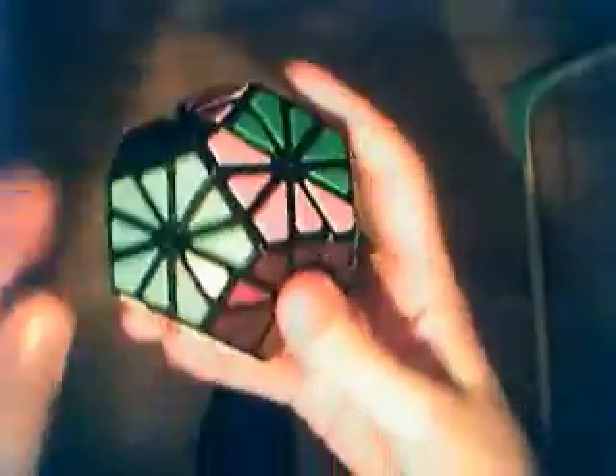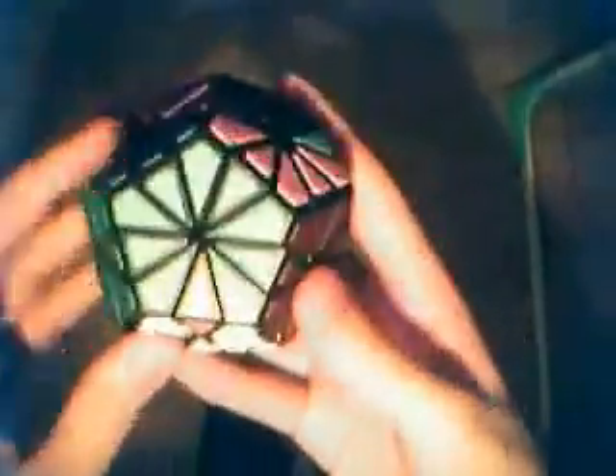Next one is red-blue, that's this one. And solved it. Next one is green-orange, that's over here. Solved it. Okay, next one is pink-yellow, that's here. Next one is red-yellow, that's now here. Next one is orange-yellow, that's here.